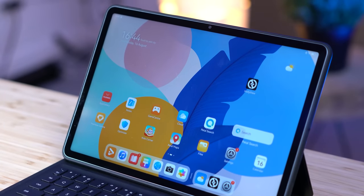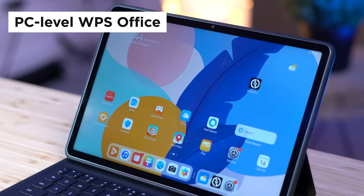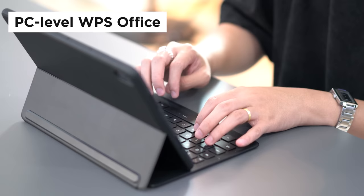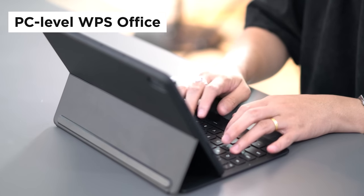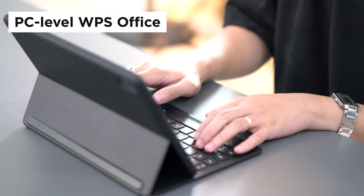However, when it comes to productivity work, the Huawei MatePad 11.5 gives you PC-level WPS Office, so working on spreadsheets, PowerPoints, documents, and the like on this device would feel more like you're working on a desktop. We gotta give kudos to the MatePad for that.